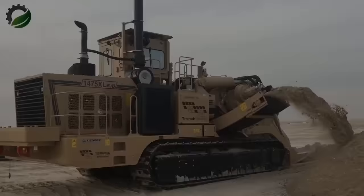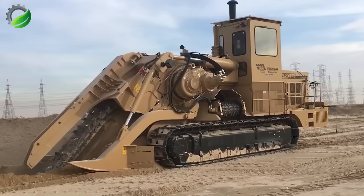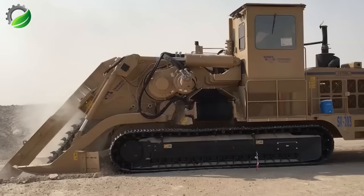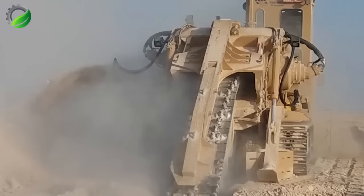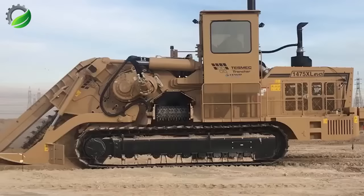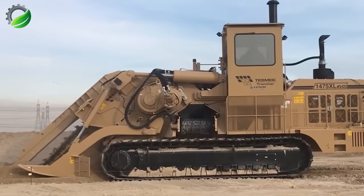The TASMEC 1475 XL EVO chainsaw trencher is an advanced machine for precise and efficient trenching. It uses a high-performance chainsaw attachment tailored for trenching, with a large cutting chain capable of slicing through soil, rocks, and other materials encountered during trenching. This system offers precise control over cutting depths, ensuring accurate trench dimensions and minimizing the need for further excavation.